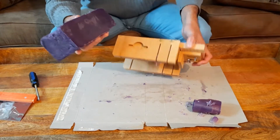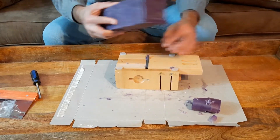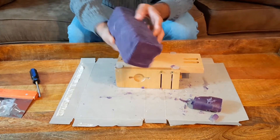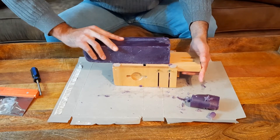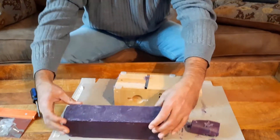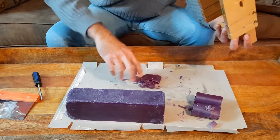Shave off that side to make it nice and flat, shave off this side. It's not going to be perfect — homemade soap and all. Shave off this side a little bit and there we go. It smells pretty nice actually — not a very strong smell of lavender since we didn't put a lot in, but it does smell really nice.